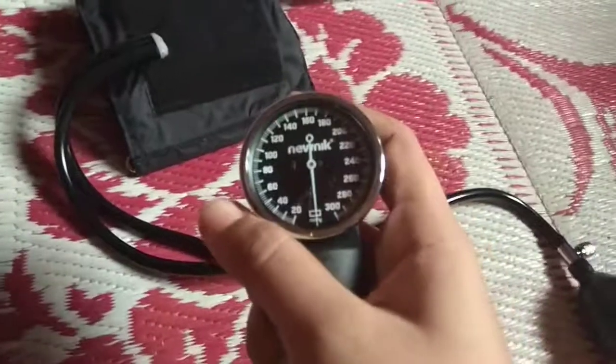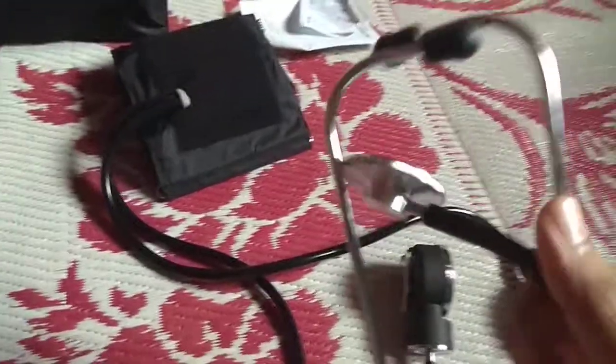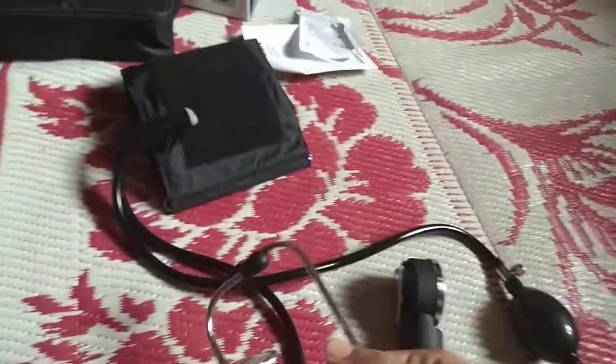I have used this for 3 days and it works really good. For just 700 rupees, you get even this stethoscope, which is really good quality and it's even loud too.